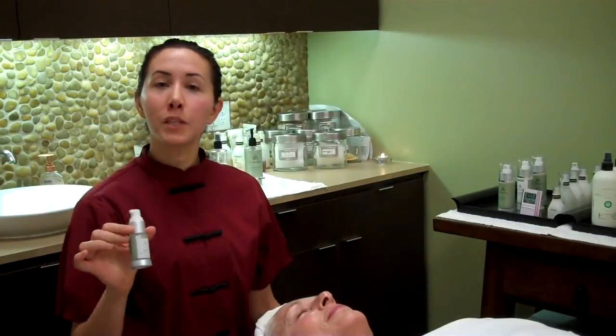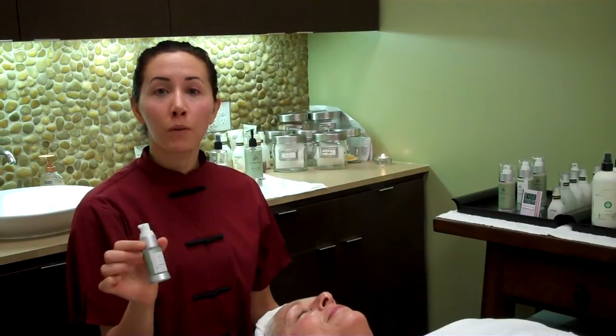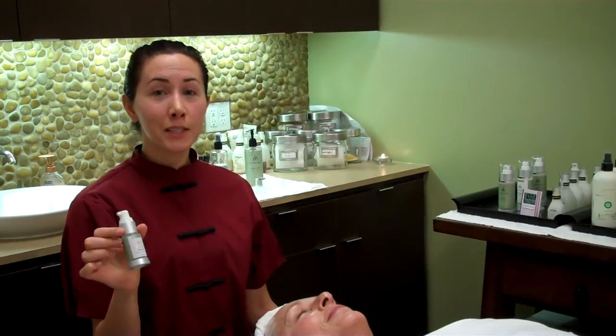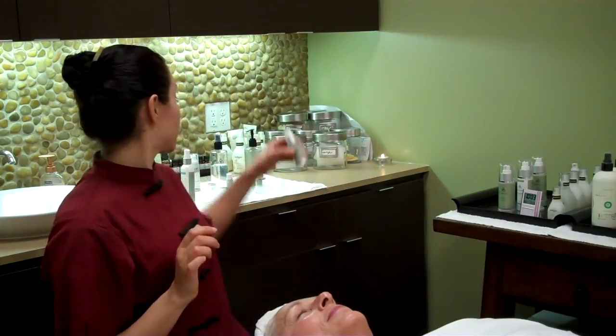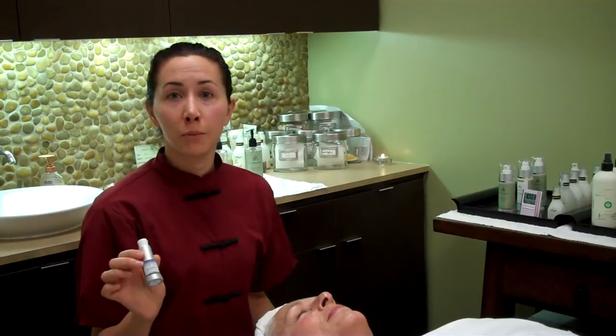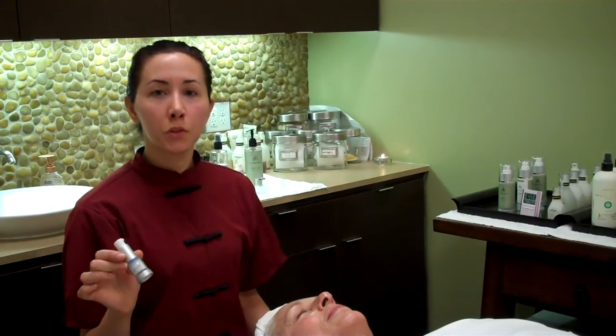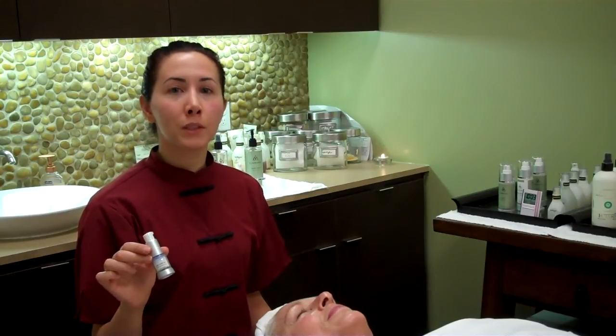For home care we suggest that patients go home with the Radiant Serum and apply one full pump to the face after cleansing and before putting on anything else. If you wanted to do a specialty treatment at home you could add a full pump of the I Believe with that. But for normal use with the I Believe, twice a day use a tiny micro pump on the eyes, around the lips, and any fine lines.